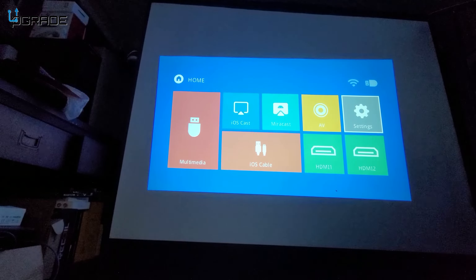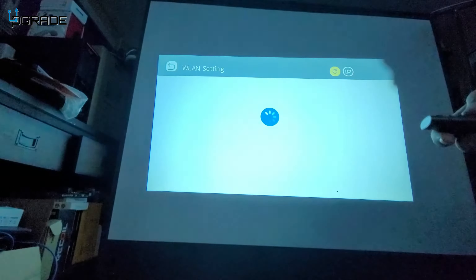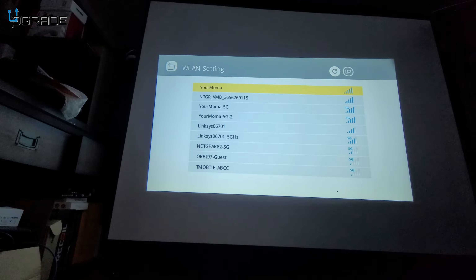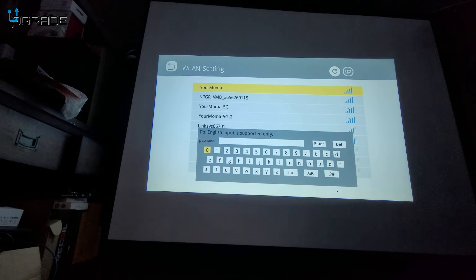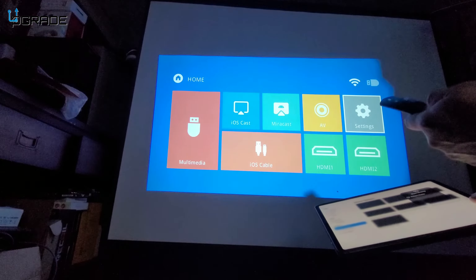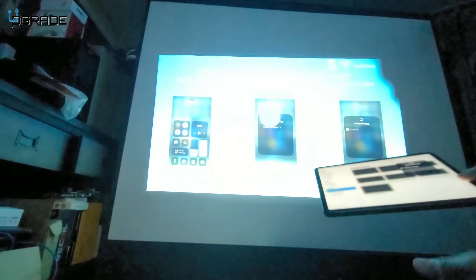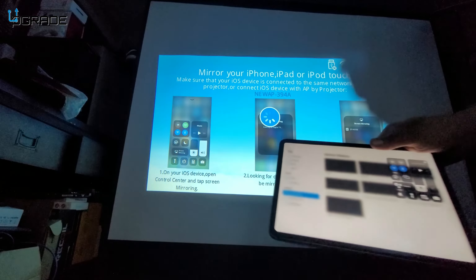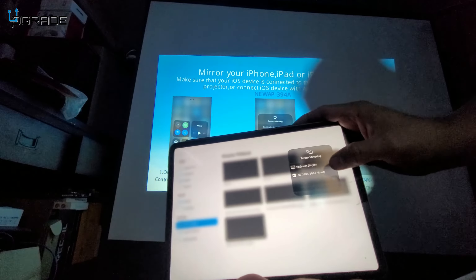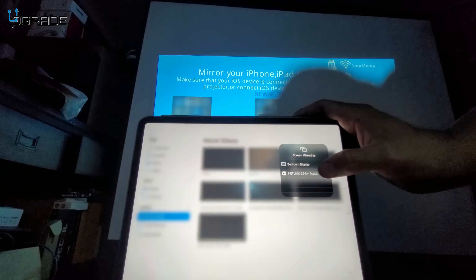To set up Miracast, go to Settings, connect to Wi-Fi first — make sure you're on 2.4GHz and on the same network. Enter your password, then go home and select iOS Cast to start casting. The projector's network name 'Netlink' will appear on your device.